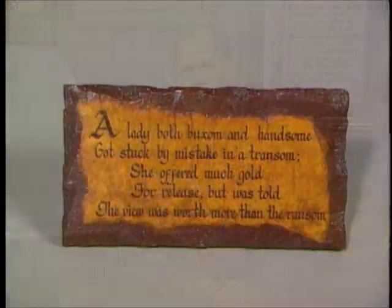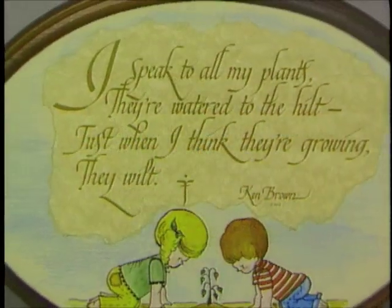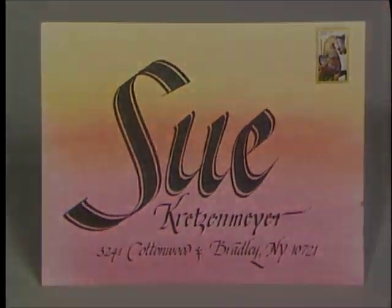Calligraphy is such a versatile and artistic form of communication. When I started many, many years ago, I practiced daily by lettering quotations, poems, and fancy envelopes. It was an all-consuming quest to become a good calligrapher.